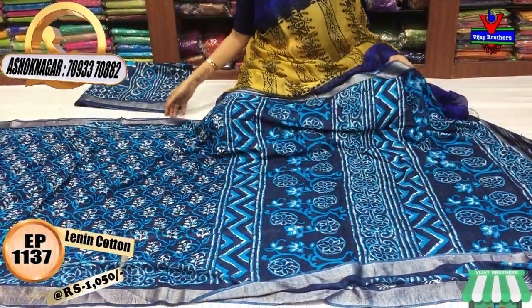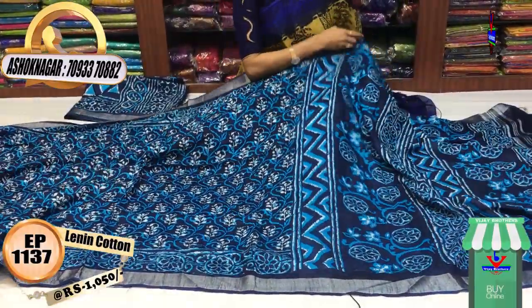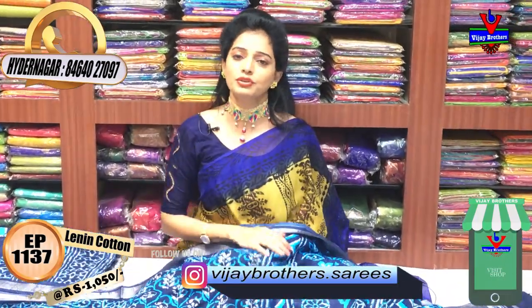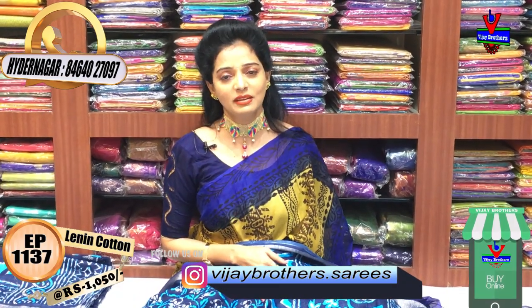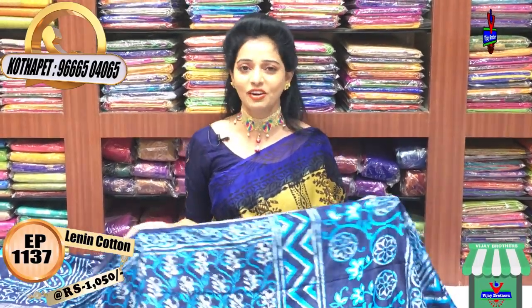This color is navy blue and copper sulfate blue. If you have any questions, please check the number on the screen. The 3 showrooms will be wholesale. Please follow me on Instagram and YouTube.